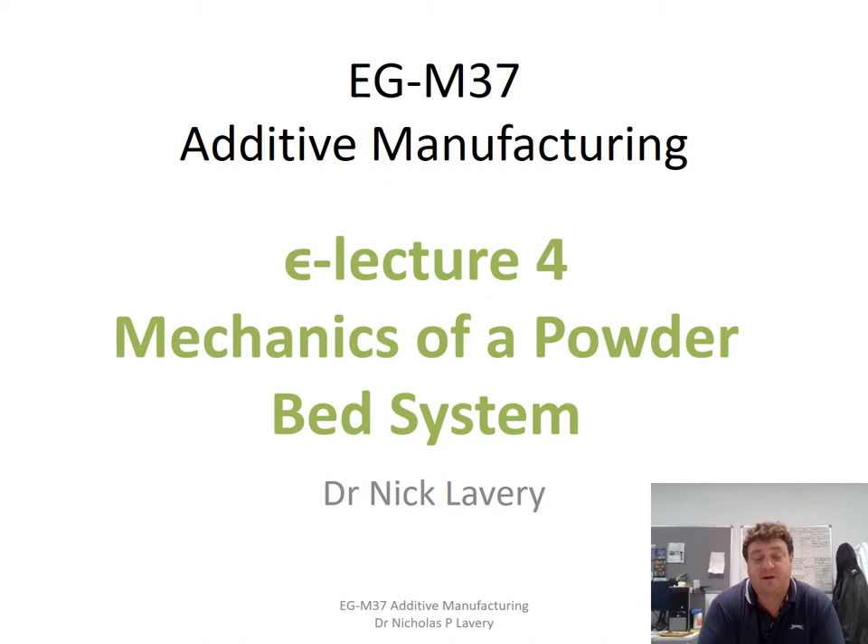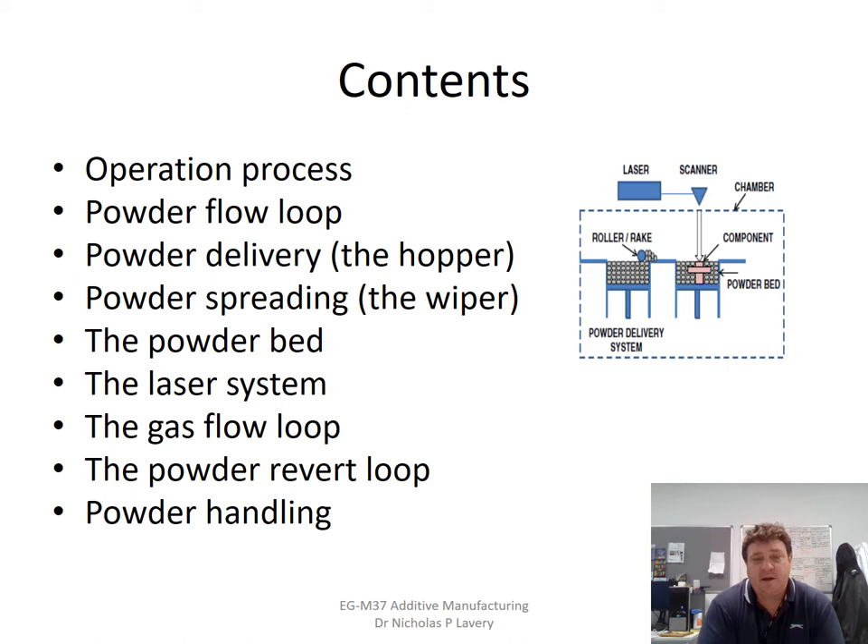Hello and welcome to Lecture 4 of the EGM37 additive manufacturing module. This lecture is on the mechanics of a powder bed system, specifically the AM250, an old system we had at Swansea. We'll cover the overall operation process, powder flow route, powder delivery and hopper, powder spreading and wiper, the powder bed system, laser system, gas flow loop, powder revert loop, and powder handling. These aspects are relatively common between the AM250 and AM400 Renishaw systems, though slightly different from the newer REN500 which has an automated powder revert loop.